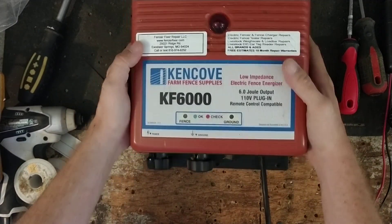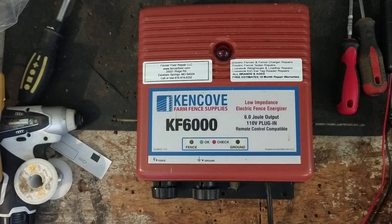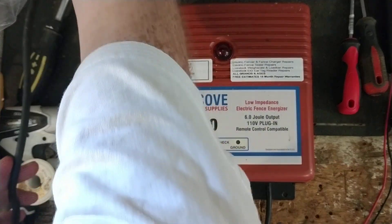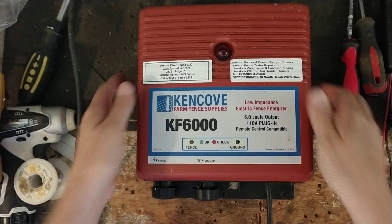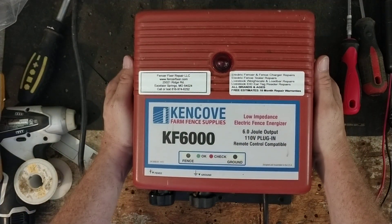Check us out at FencerFixer.com — that's our website. I'll put a link in the description that you can click on to go right to our website. We work on all brands, all ages of these things, from the very old to the really new. We give you free quotes and 18-month repair warranties on everything that we work on.